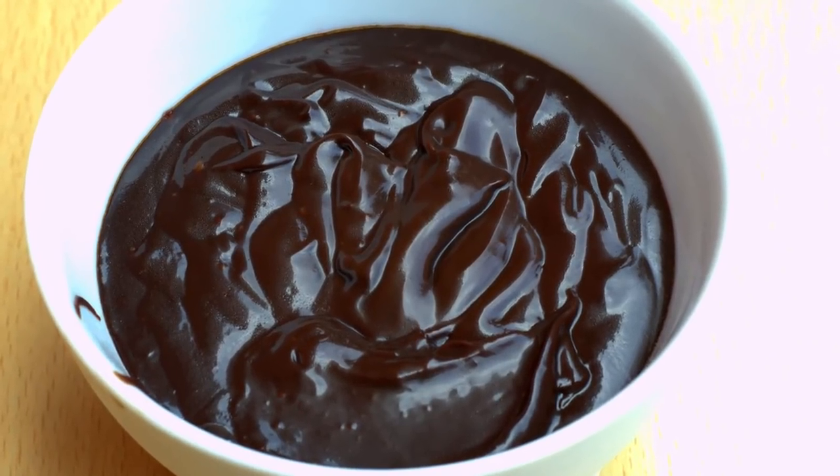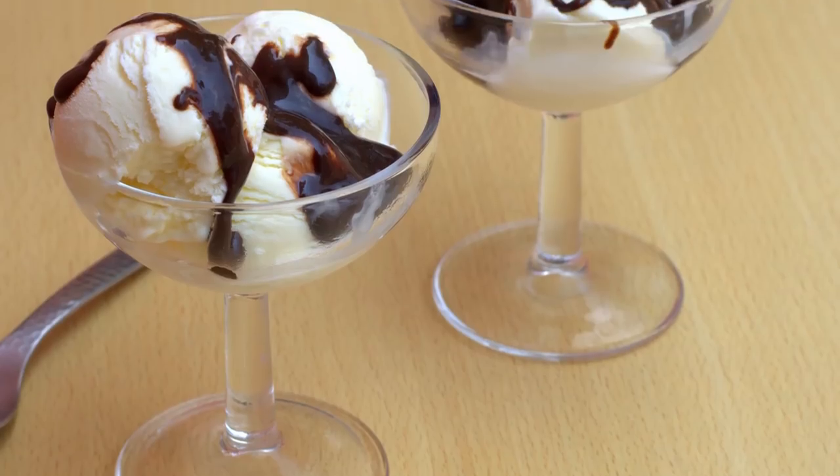A quick and easy glossy cocoa fudge frosting for those die-hard cocoa fans. Use it for your cake or simply as a topping on your vanilla ice cream.